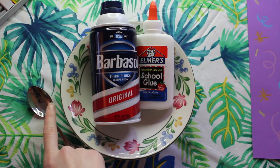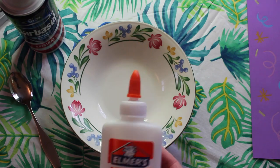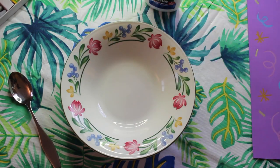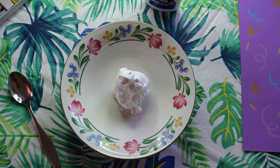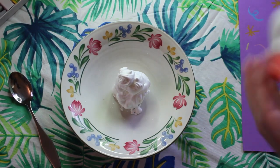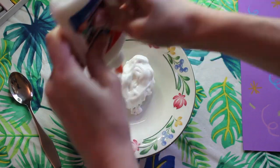Now it's time to mix up our ice cream. You're going to need a spoon, a bowl, shaving cream, and some glue to do this. First you need to give your shaving cream a nice good shake — this is going to make sure that it's nice and fluffy. You're only going to need a little dollop of shaving cream to make our ice cream mixture. Next we're going to use the white school glue to mix with the shaving cream. You're going to want to use equal parts glue to the shaving cream. The glue is going to ensure that our shaving cream dries nice and fluffy.